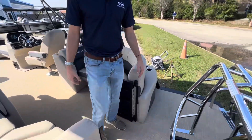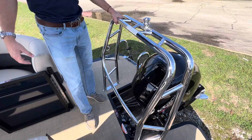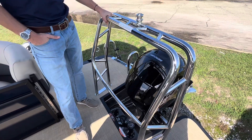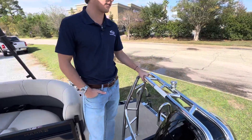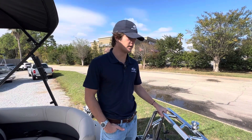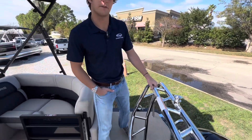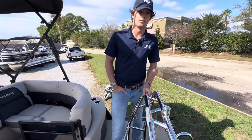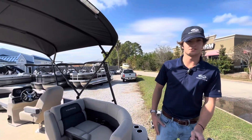We're going to start out on the stern. We've got our ski pole pylon with plenty of towing capacity — tubes, wakeboards, skis, everything you would need to tow. This is all powered by a 150 Mercury engine with plenty of horsepower to tow whatever you need.